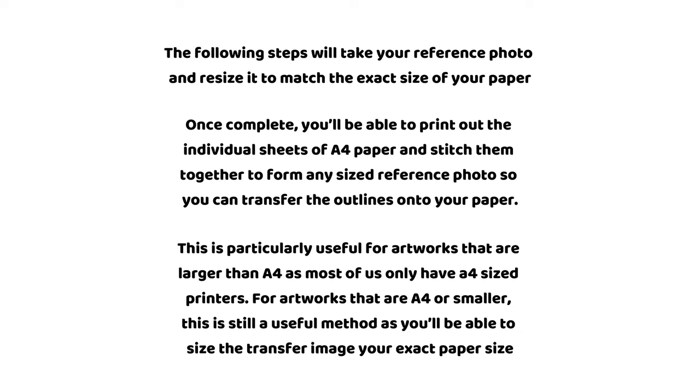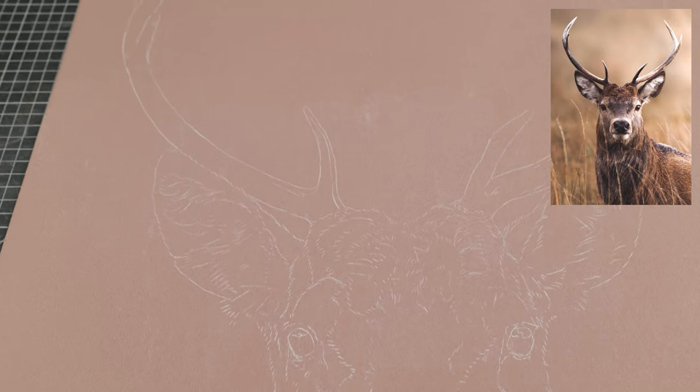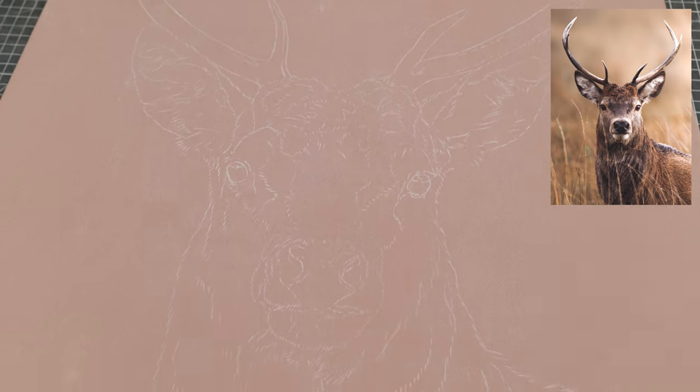For artworks that are A4 or smaller, this is still a useful method as you will be able to size the transfer image to your exact paper size. This is my reference photo and paper that has the accurate outlines I created by using this method. The method works for any sized artworks by just using a standard A4 printer.